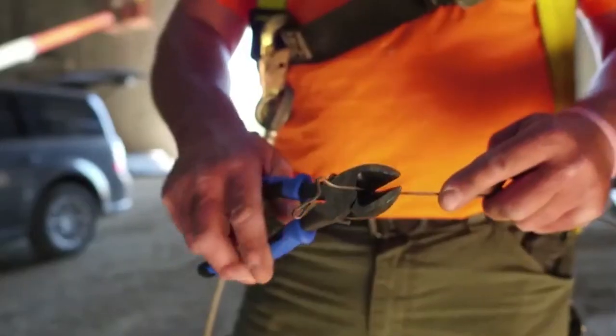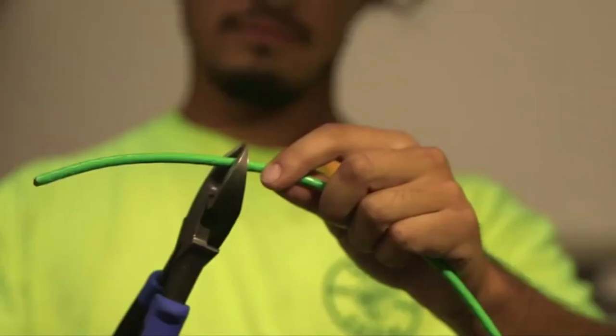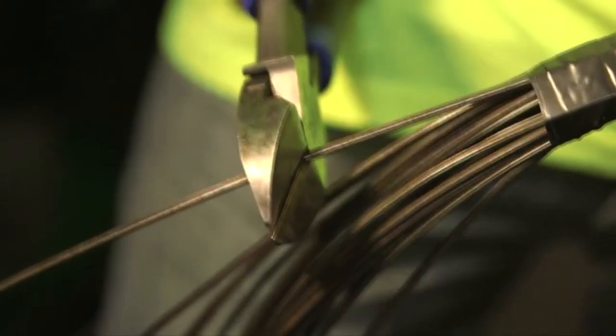They're definitely heavy duty — you can tell there's quality, better leverage. It gives you more leverage to cut the thicker metals and the thicker wires. That way you don't have to have your linemen all the time; you can use the diagonal pliers instead. The cutting cuts very easy, there's not a lot of stress on your hands when you're cutting. It goes through the stuff pretty easily.